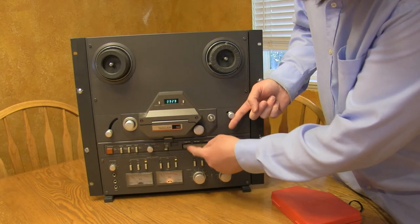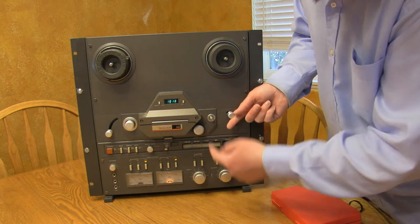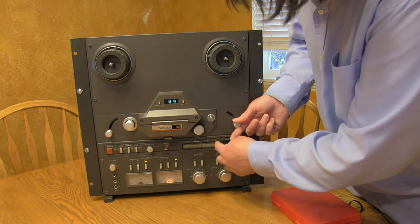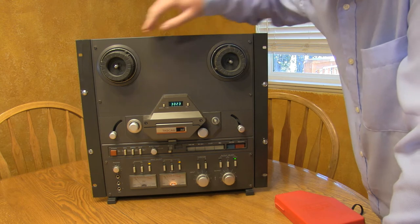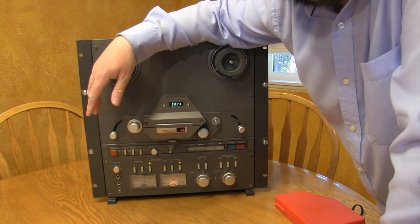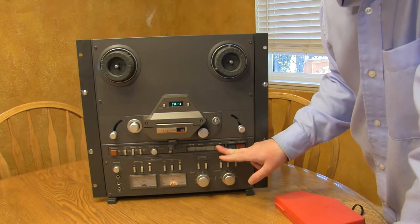Cap sounds good. Rewind is good. Fast forward is good. Stop is good. Up front I'd say the transport functions seem alright, but that doesn't mean there isn't a problem under the hood. So I'm going to go ahead and take care of this problem first and then move on to everything else later.